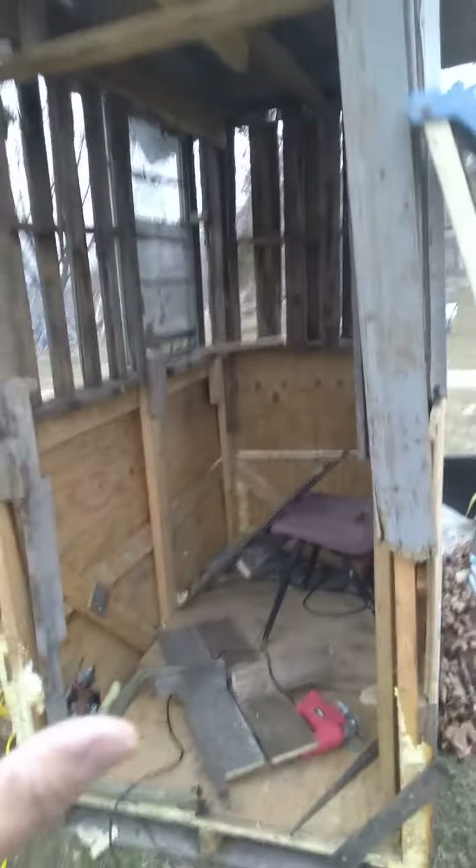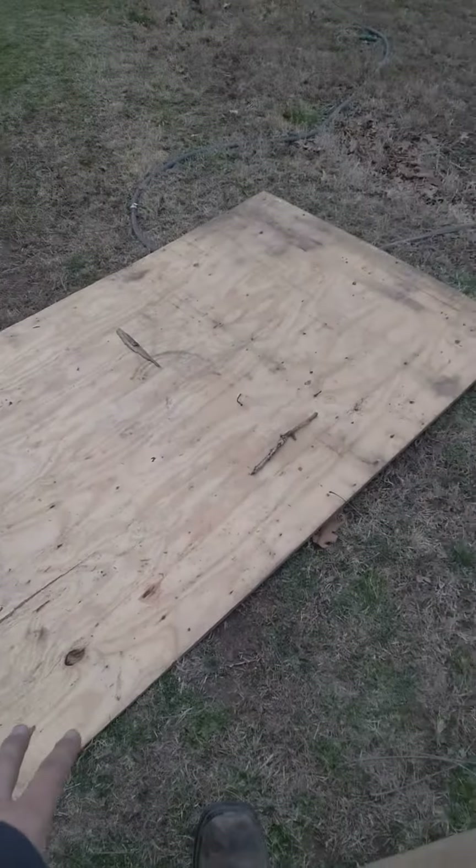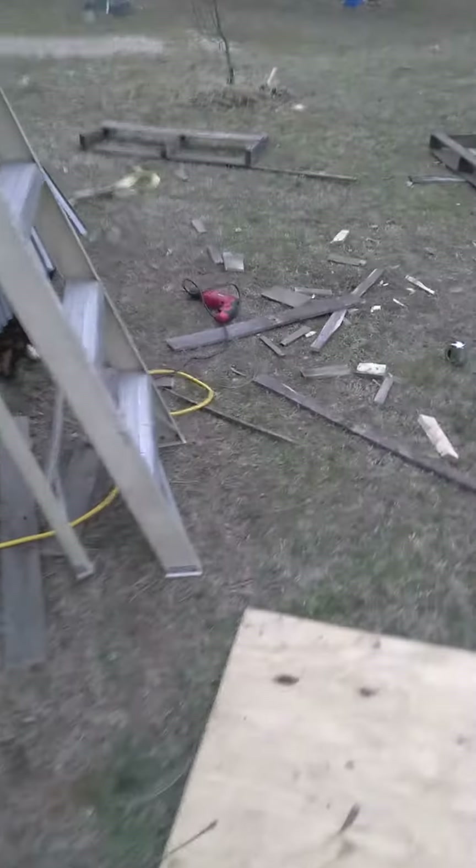My next step is gonna be putting the door up. Finally found a door with a window in it, so I may do that — I haven't decided yet. I may just stick with this sheet of plywood here as a door. I mean, I can always take a chunk out and put a piece of glass or something in that.